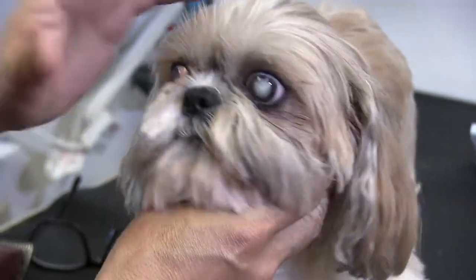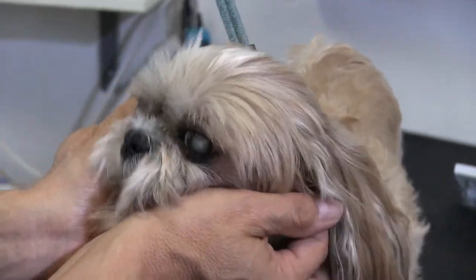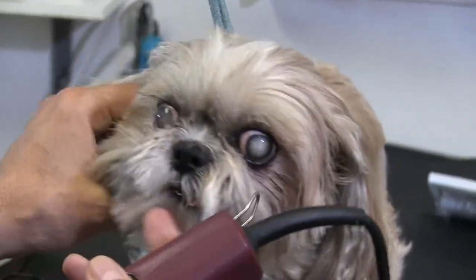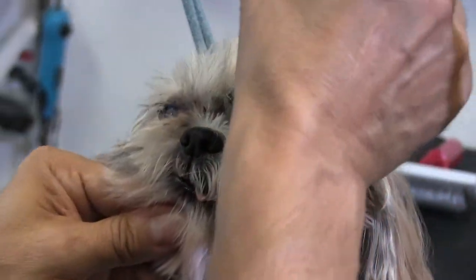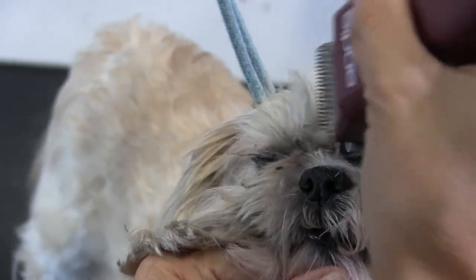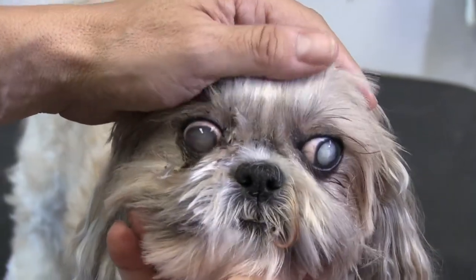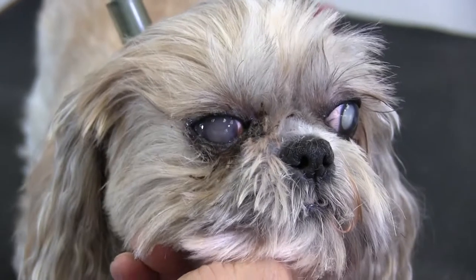I don't want to risk using any thinning shears or anything because I know I'll probably just grab her skin. Again, she's blind, so she can't see, and she's just very, very touchy around her face. Being that this left eye here isn't too bad, I am going to go ahead and clip that out with my 10 blade just so we don't have to do it later. So I kind of just got out as much as I could under that left eye. We're going to go in the tub, soften this up, and get as much of it as we can out, and we'll show you how she looks when she's finished.